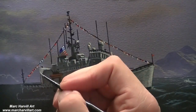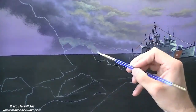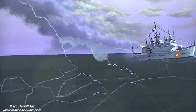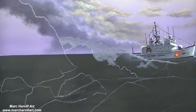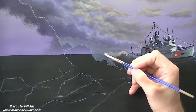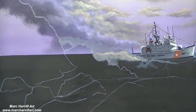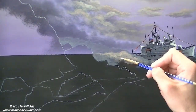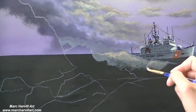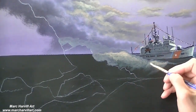Now it's just a matter of adding some of the final details. There were a lot of flags on the ship. I'll go back and add some lighting a little bit later on. Now I'm starting to work on the first crashing wave. I've mixed a gray color with that umber and blue mixture, and then I can go back with a little bit of white and yellow to lighten it up a little bit. Having that nice dark underpainting will really help as I bring out some of the detail in the crashing wave.